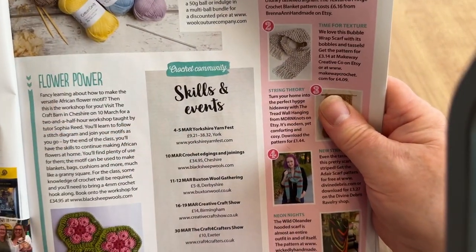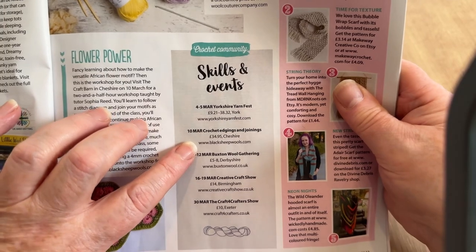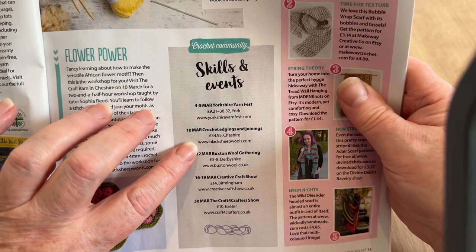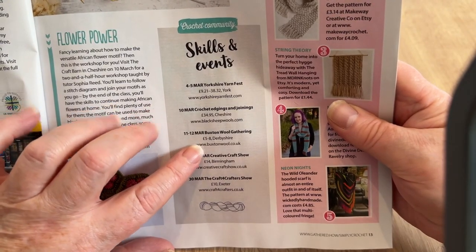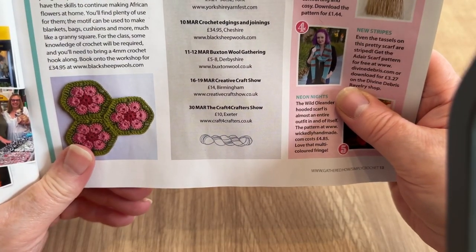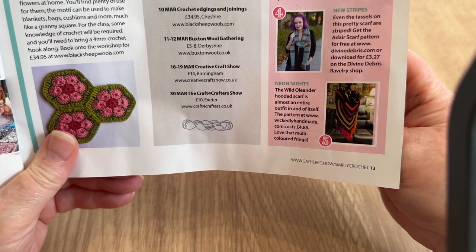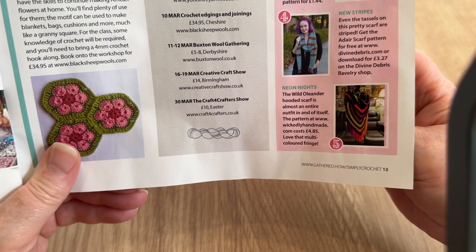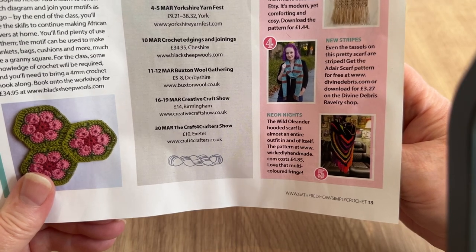In the skills and events section: Yorkshire Yarn Fest is on the 4th to 5th of March. On the 10th of March there's crochet edging and joining at blacksheetwalls.com for £34.95 — you can look it up on YouTube for free. The 11th–12th of March has the Buxton Wall Gathering in Derbyshire for just five to eight pounds. The Creative Craft Show in Birmingham is the 6th–19th of March, and the Craft for Crafters show in Exeter is the 30th of March.